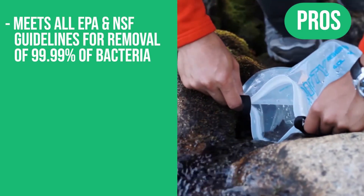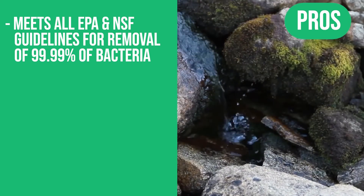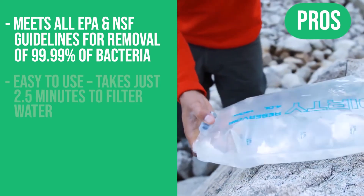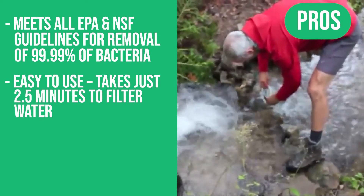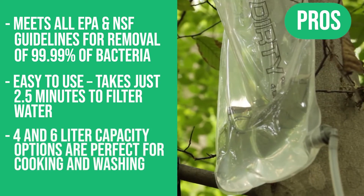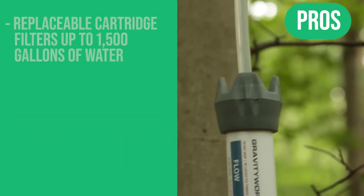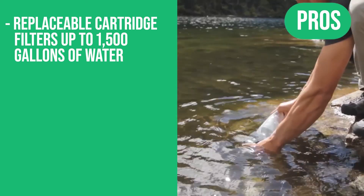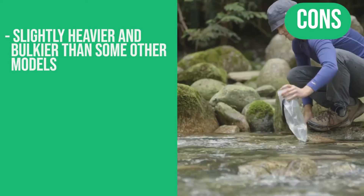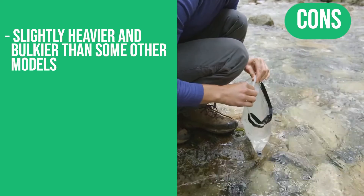Here are the pros: meets all EPA and NSF guidelines for removal of 99.99% of bacteria, easy to use and takes just 2.5 minutes to filter your water, 4 and 6-liter capacity options are perfect for cooking and washing, replaceable cartridge filters up to 1,500 gallons of water. The only con: slightly heavier and a bit bulkier than some other models.